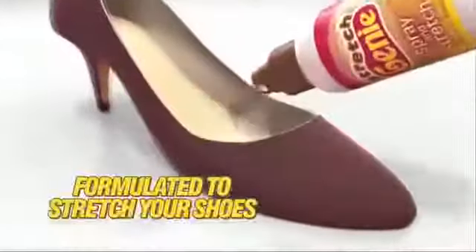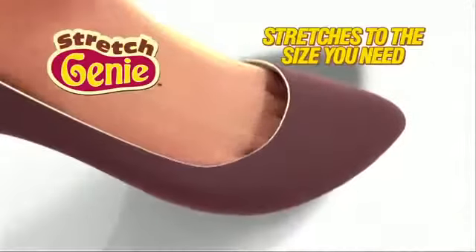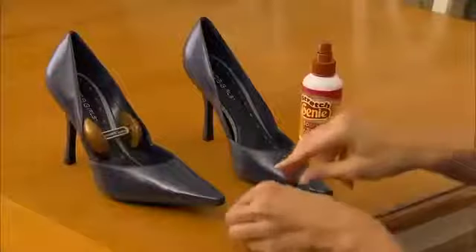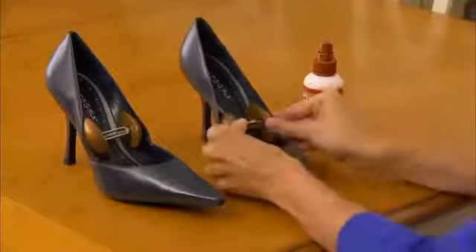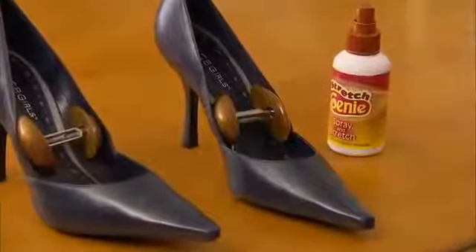The special formula instantly relaxes the fibers. Then place your foot in the shoe and it stretches and expands to the perfect size. Plus, Stretch Genie comes with the expandable shoe stretcher to expand to the width overnight. Simply turn the knob and stretch your shoe.